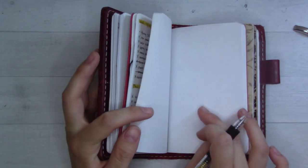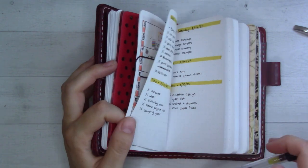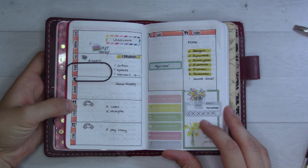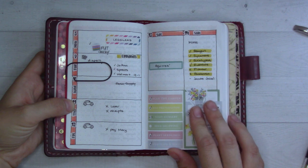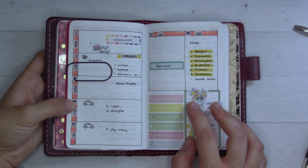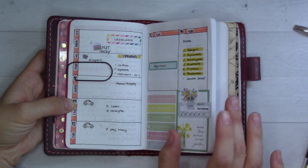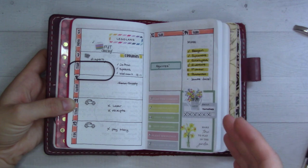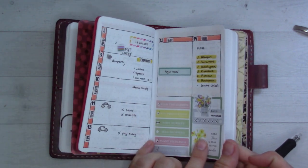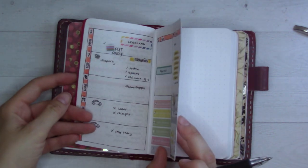I'm doing sort of a more traditional BuJo style for my weeks and days specifically. Last week, before I moved everything into the traveler's notebook, I was using a rings insert from my shop at ganchi plans dot com, which has Monday through Friday on one side and the weekend on the other side. So I just sort of copied the same concept over to the weekly I was doing in here. I think I'm gonna do the same thing again for this next upcoming week of the 15th through the 21st.